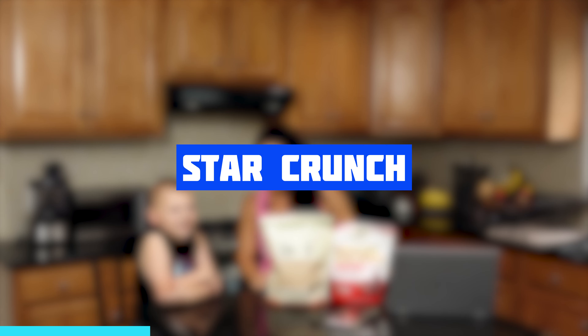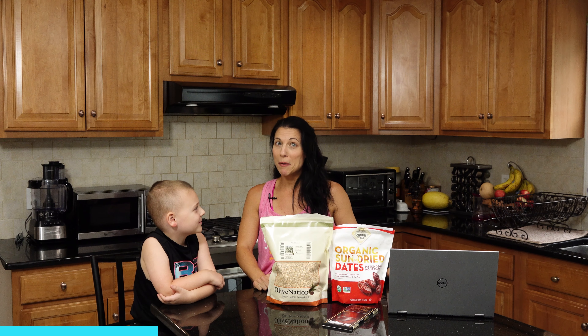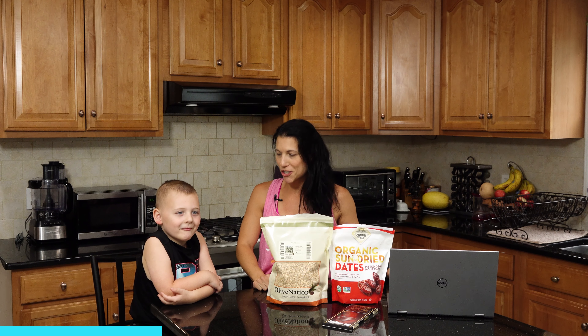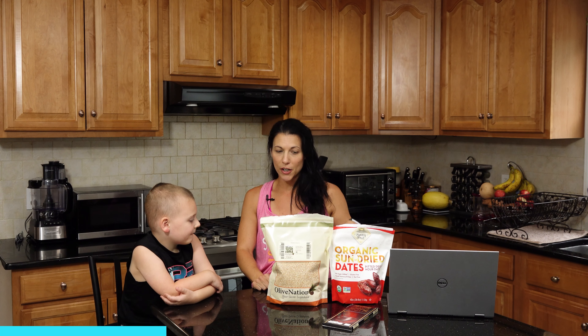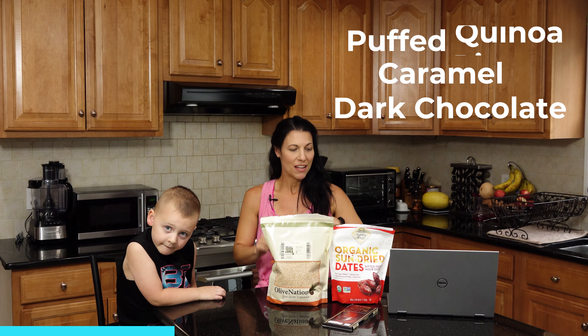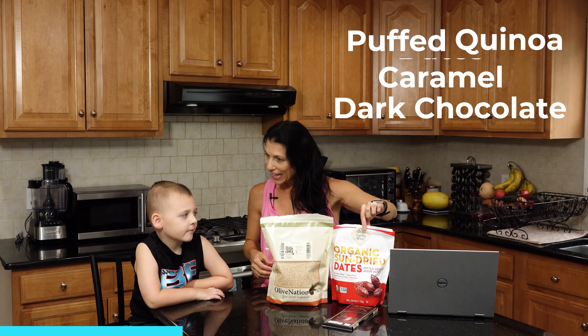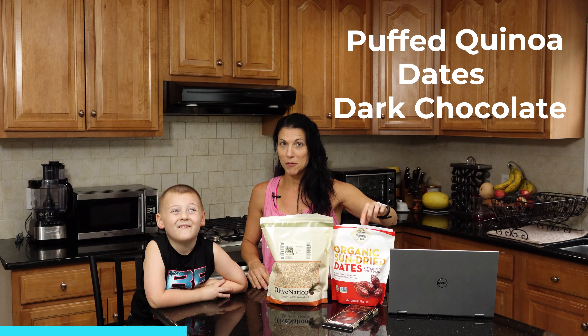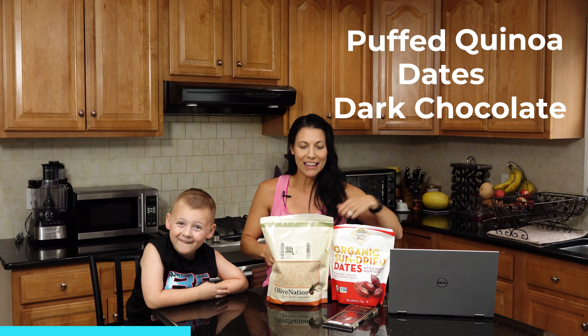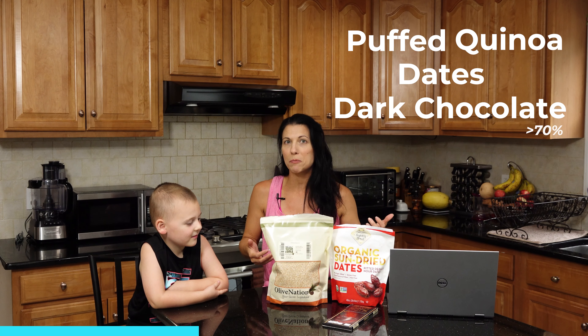He's probably never had one before, but we made them at home and made our version a little bit healthier. So instead of puffed rice, we used puffed quinoa, and instead of regular caramel, we used dates to make the caramel, which is an actual fruit. And last but not least, we used dark chocolate — we try to use 70% or above.